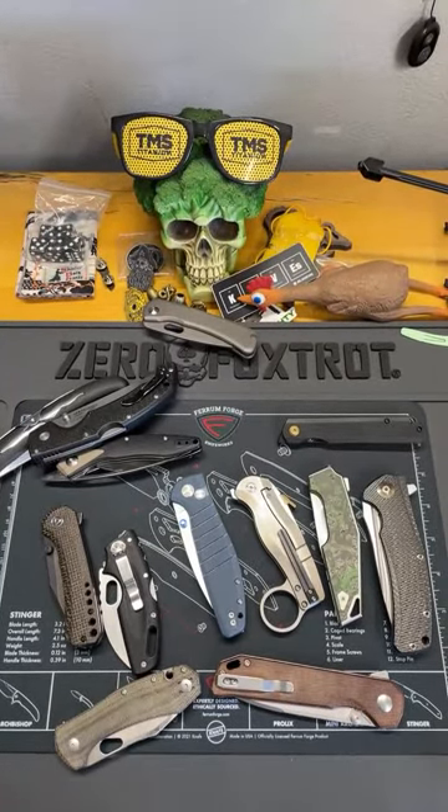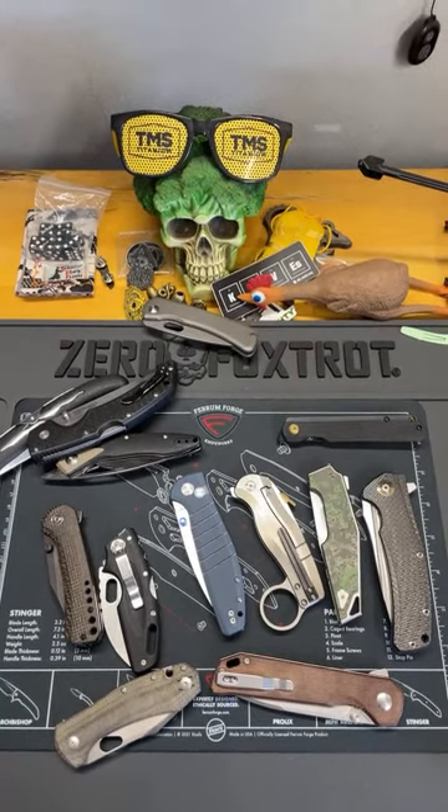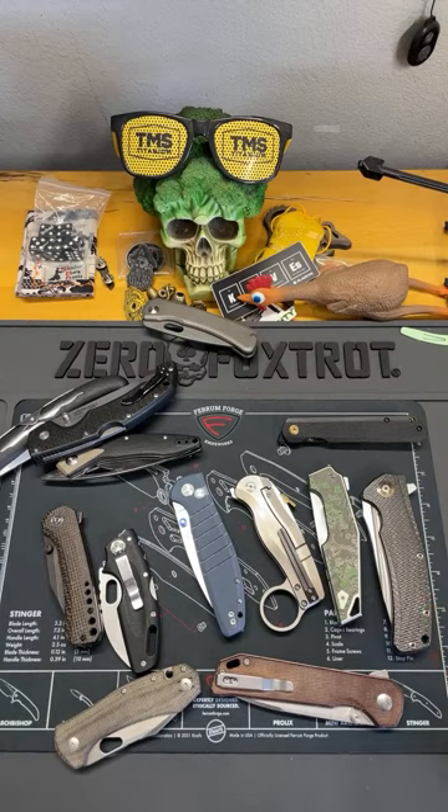Factory edges - I'm gonna tell you guys right now, factory edges usually aren't great, and there's a couple of reasons for it. A lot of times they've got a burr, a lot of companies overheat their edge and things like that.